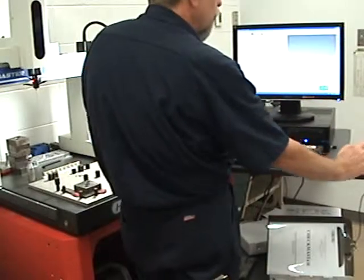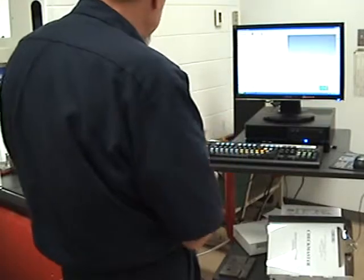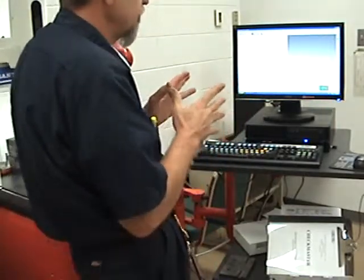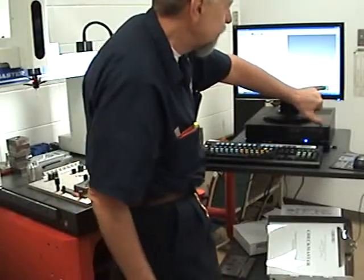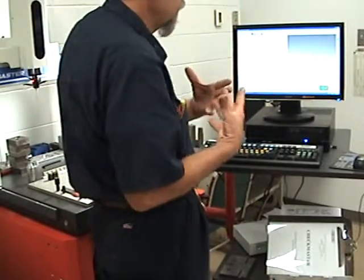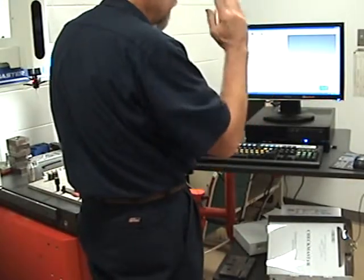Now I want to do a part coordinate system because the machine knows where the machine is at, it knows where the table is at, it knows where the probe is. But what it doesn't know is where my part is at. So I'm going to do what's called a PCS — part coordinate system setup. It needs to know where my part is in the X, Y, and Z location.